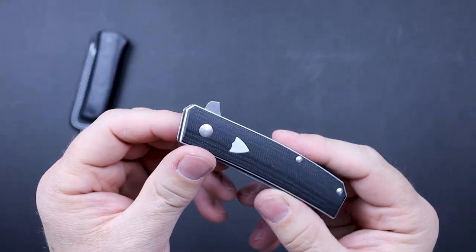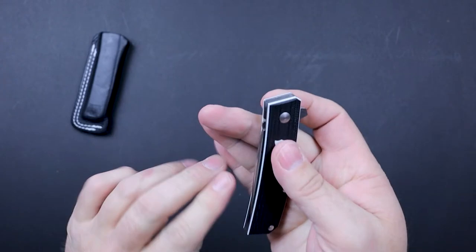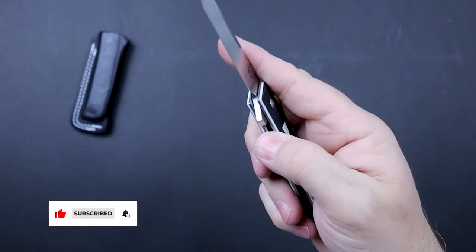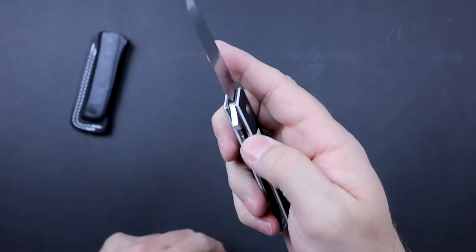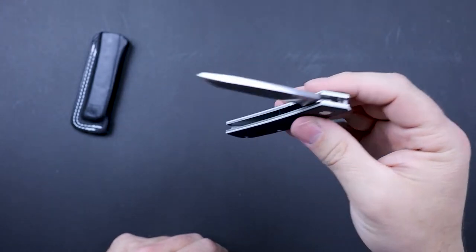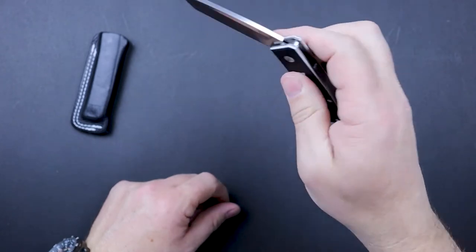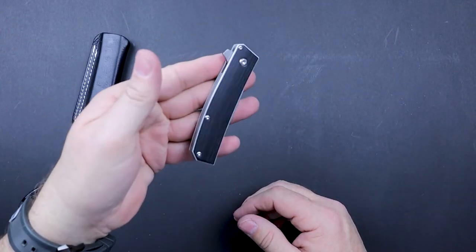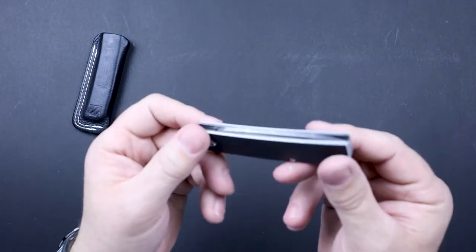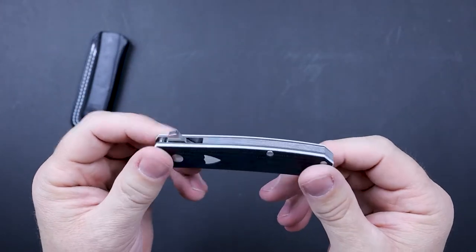It's a flipper-style knife, so that's how we deploy it, and it does fire out pretty snappy. The detent seems to be locked in just right — it takes just enough pressure to snap it open. The closure is pretty smooth; I can feel just a little bit of friction but it actually closes really well. It's also easy to open with your non-dominant hand. No complaints whatsoever on the deployment and the shutting action of this knife.